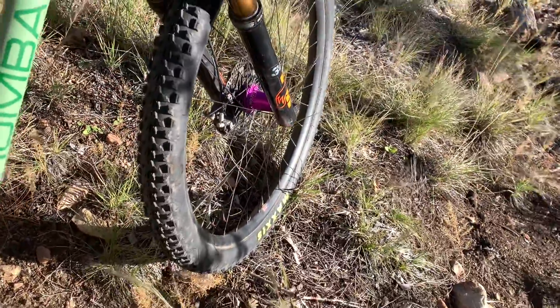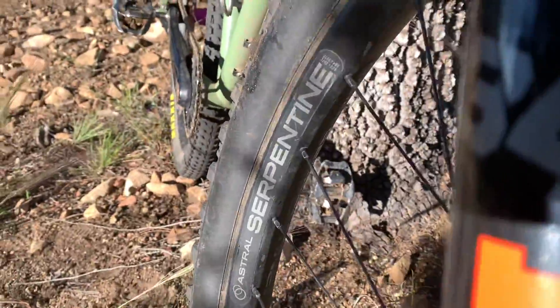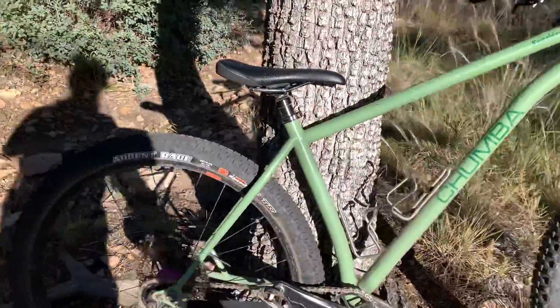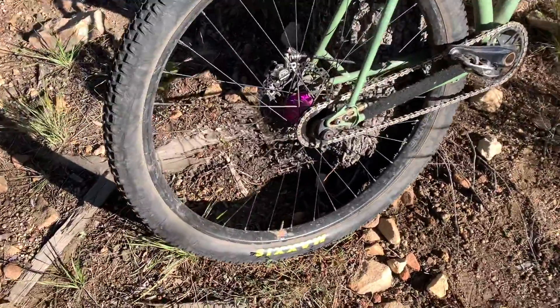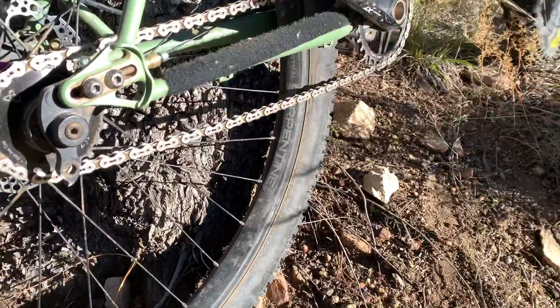The wheels are Industry 9 Hydra Hubs on Astral Serpentine rims. I just put up a review of the Astral Serpentines on YouTube not very long ago. I really like them. There is one thing I didn't like so much — you can see that in the video, there's a clue for you right there if you haven't seen it already.